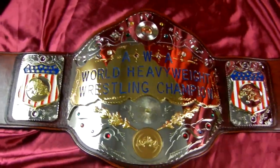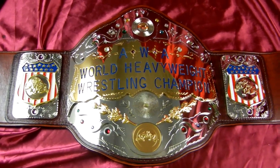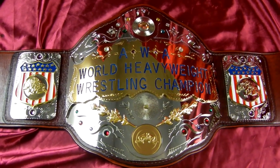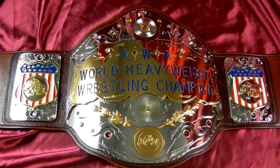Let's get a shot of the full thing all together — just a beautiful belt. All the way back to the days of Bockwinkle, it just doesn't get any more classic than the AWA title.